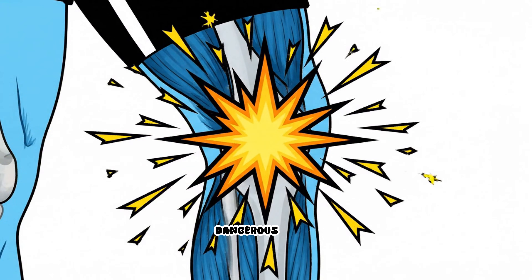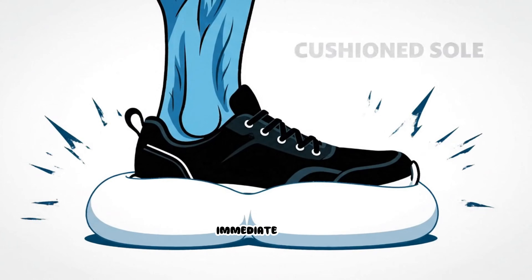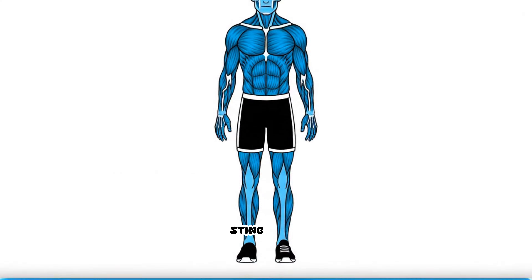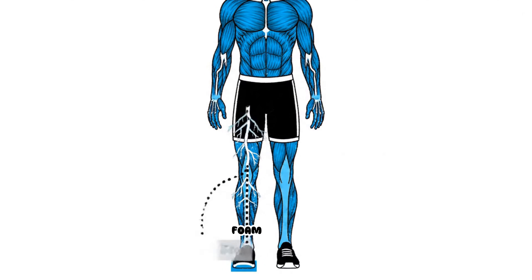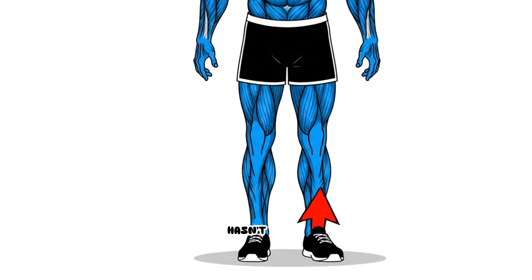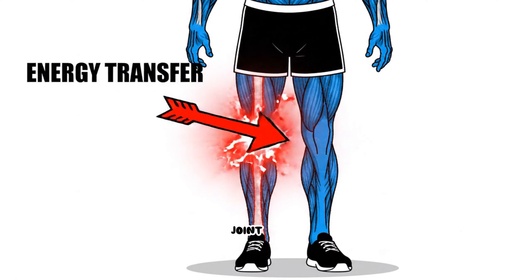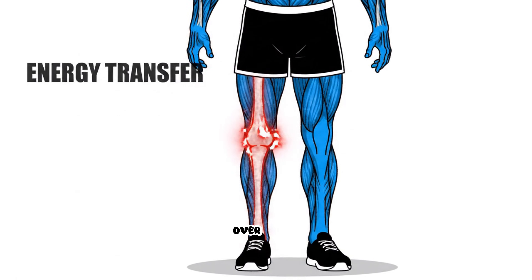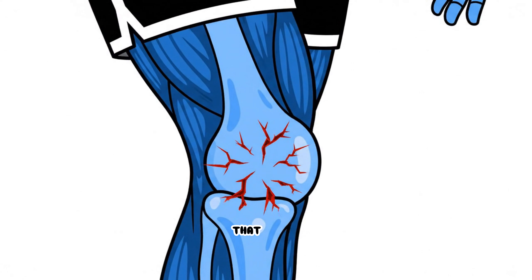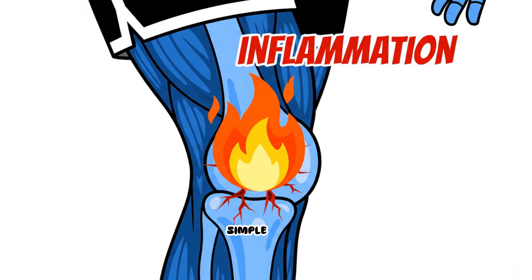What makes this even more dangerous is that modern cushioned sneakers often mask the immediate impact. You don't feel the sting on your heel because of the foam, so your brain doesn't tell you to stop — but the kinetic energy hasn't disappeared. It has just traveled up the chain to the nearest joint, which is your knee. Over thousands of steps, this braking force creates microtrauma that leads to chronic inflammation, often misdiagnosed as simple arthritis.